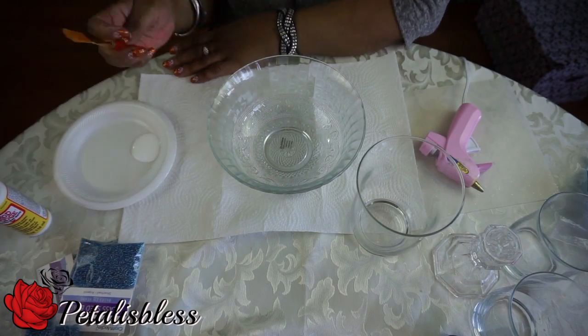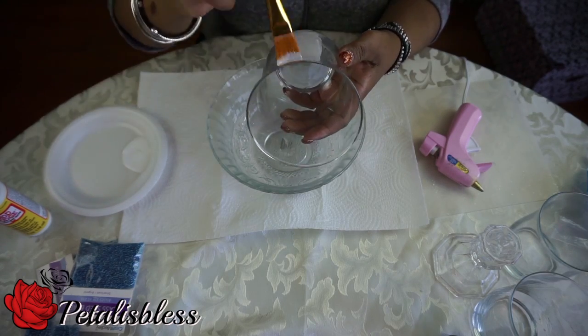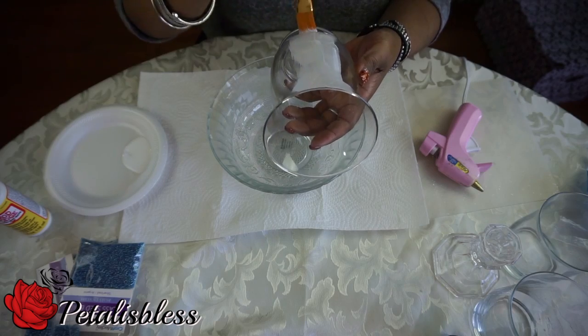Alright everyone, we're gonna start by adding the Mod Podge to our vase and then we're gonna add the glass beads all the way around.